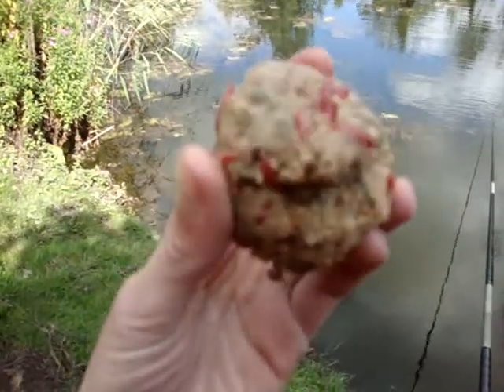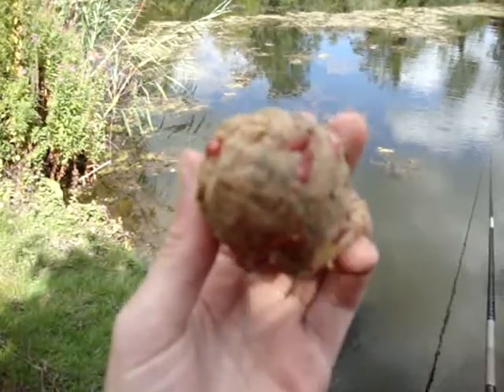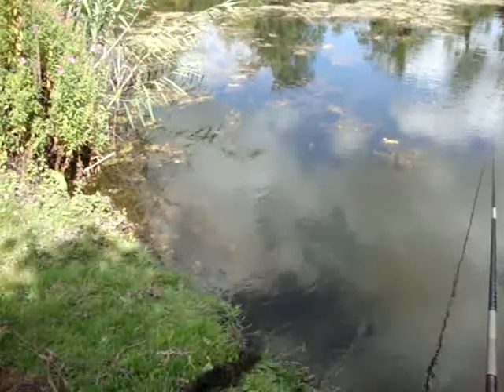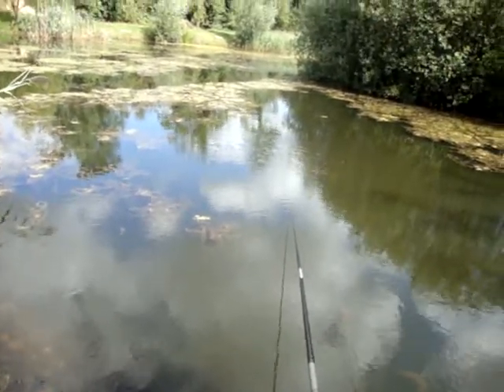There's the ground bait we're using. It's got a mix of maggot, sweet corn, and halibut. Hopefully we'll see you when we get another fish.